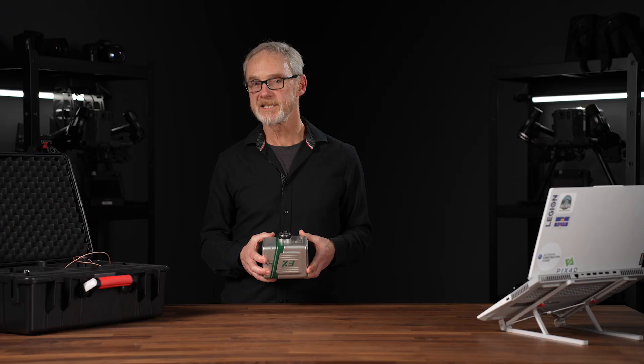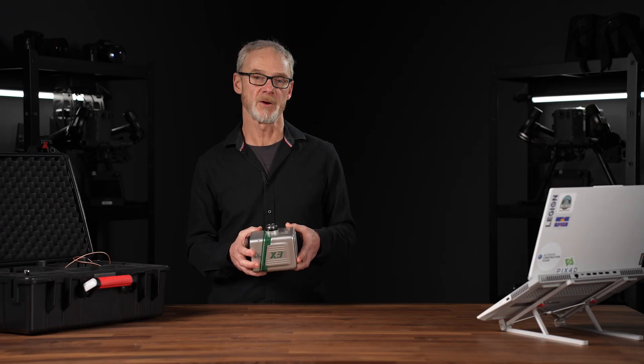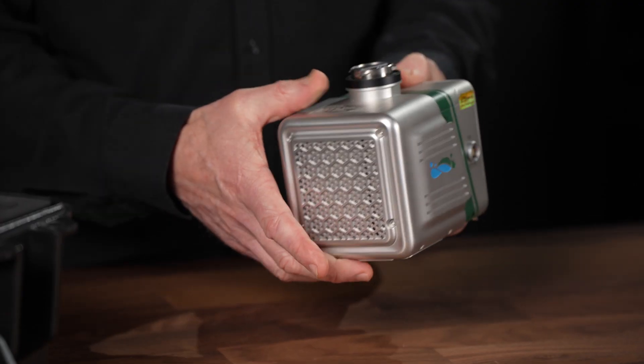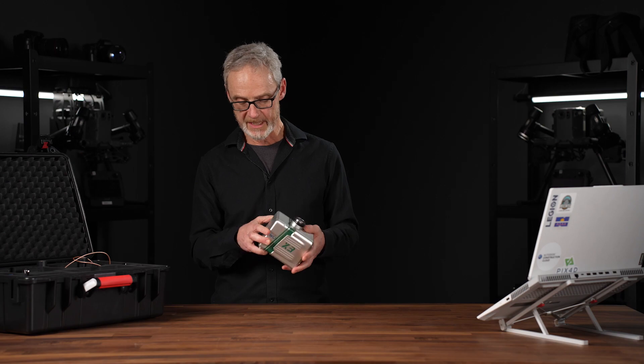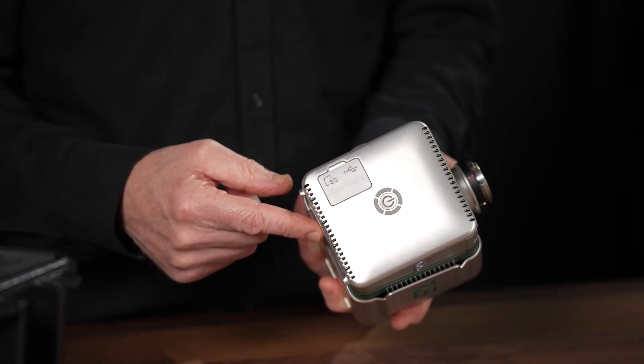The operational interface is straightforward and easy to use, allowing one-touch convenience throughout the device. The X3H has the Skyport for mounting to your DJI Matrice series drones, and it has a one-touch on/off button.